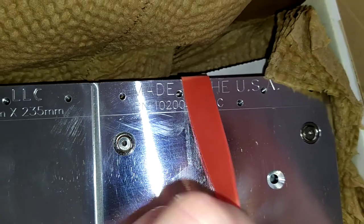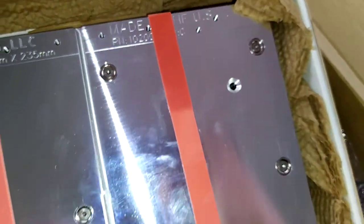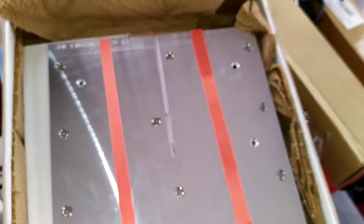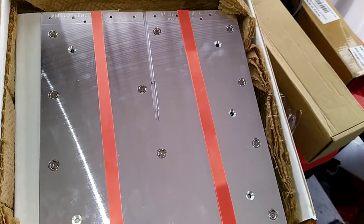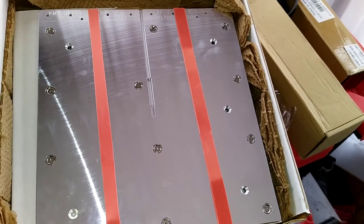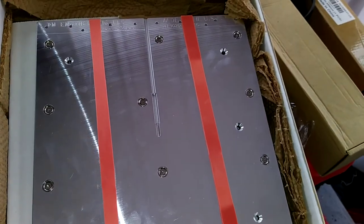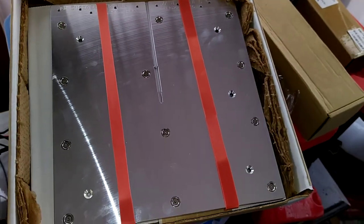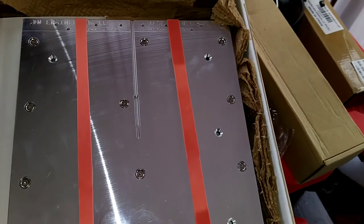So this is from DW Engineering LLC, part number 10200, revision C. I think this should be really great and go a long way. If you have an Ender 3, you know that the beds on them are garbage.